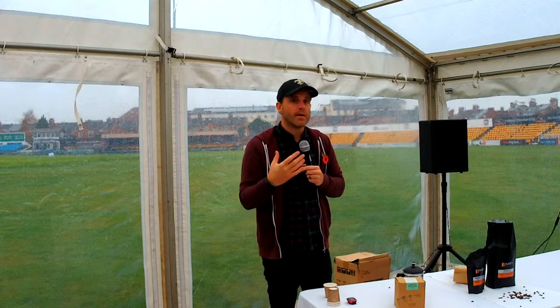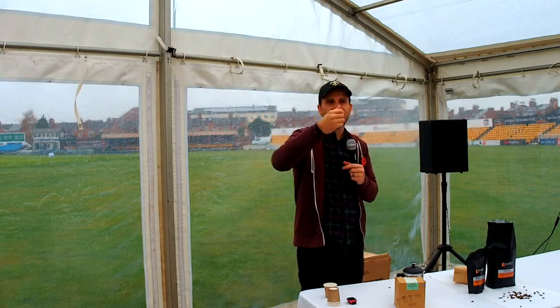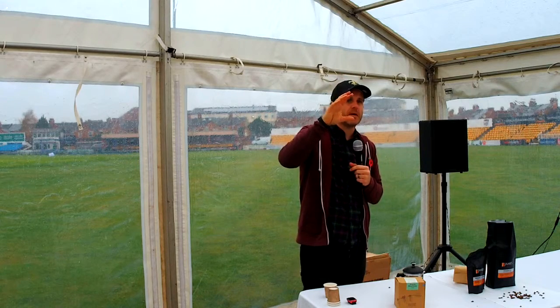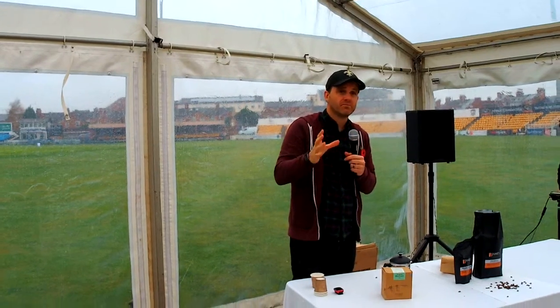Water method is quite common now. If you go into your Waitrose, your M&S, and the others — Tesco, Sainsbury's — if you look at things like Union Coffee, which have started to appear in some of them, or some of the better premium brands, it might say water method decaffeination. Fantastic — go for it.